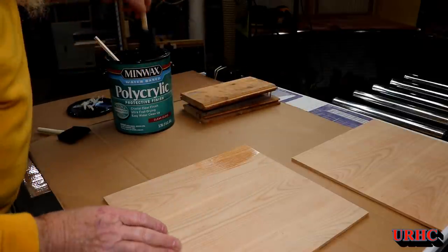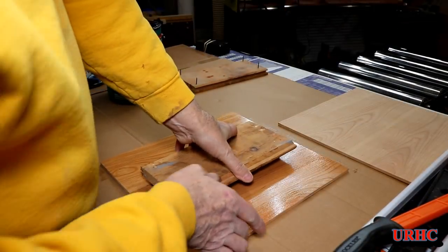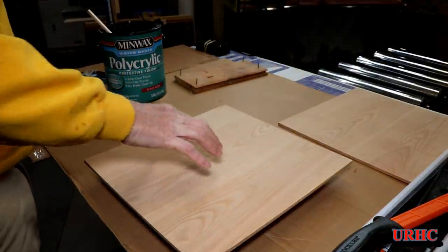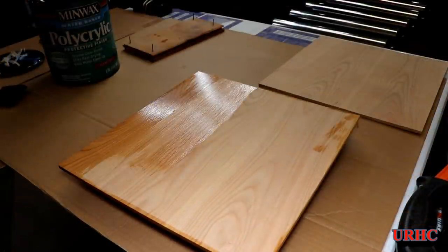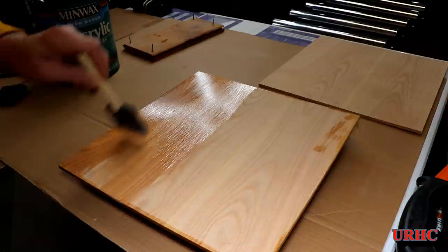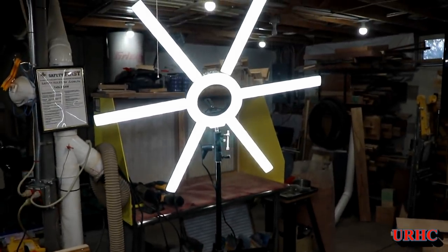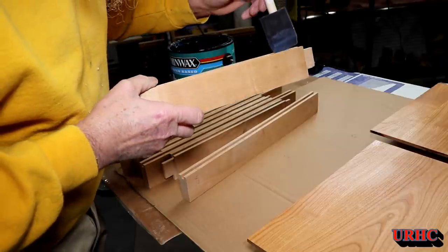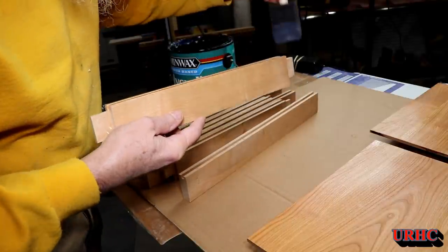I got everything sanded up to 220 grit. Now I'm putting two coats on both sides of the center panels and sanding with 320 grit between them. I want the edges finished so that when the panels move within the door during seasonal changes, you won't see unfinished areas. The photo light is amazing for polyurethane work — you can really see every little thing you miss.